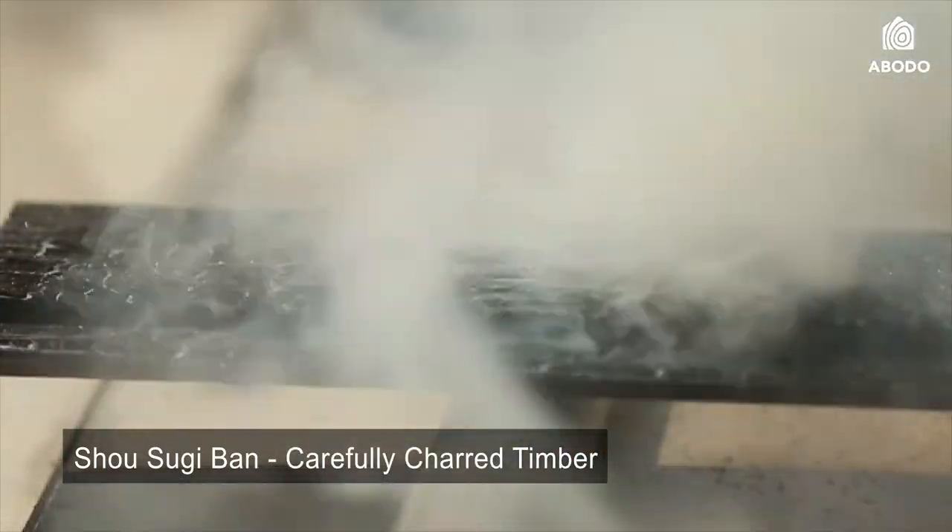This last step in the process is to use a good amount of water to soak it, to compensate for that heat that you've applied to the board, and what that does is it stops it from cupping or warping.